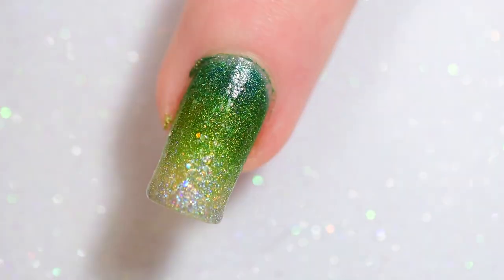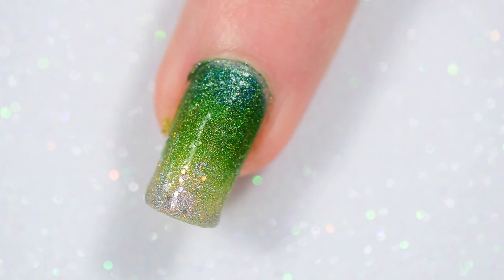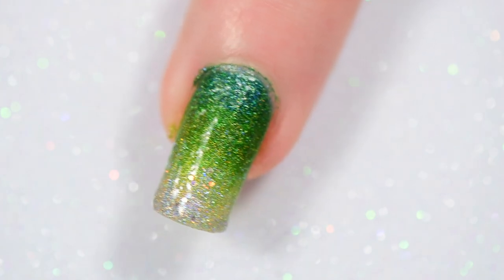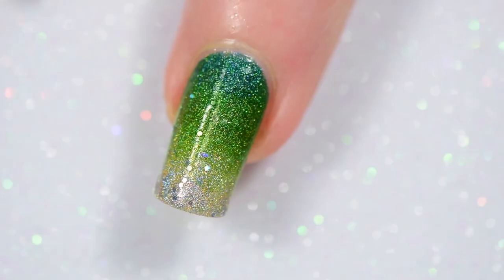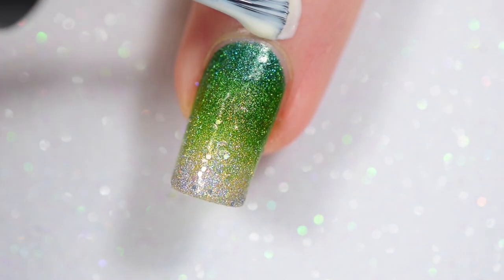I'm using my Mont Blue tweezers from Twinkle Tea to pull off my Simply Peel. I love these tweezers — I've been using them for everything. Once I pulled them off, I did a little bit of off-camera cleanup. I didn't need to do much on this actually, but I did it with my number two cleanup brush from Twinkle Tea. It's my favorite cleanup brush — it's my go-to. And it made it all beautiful.